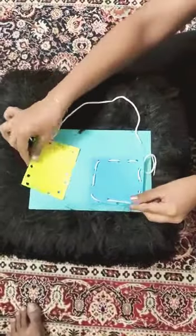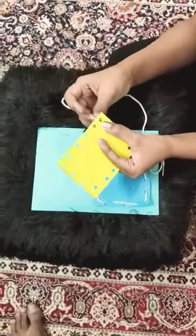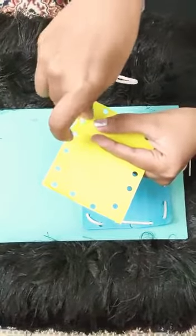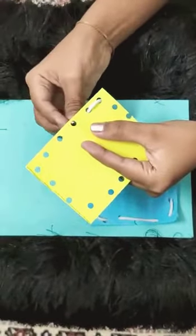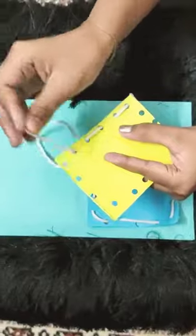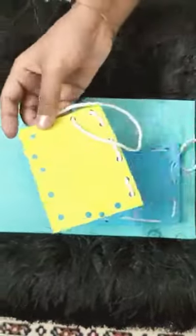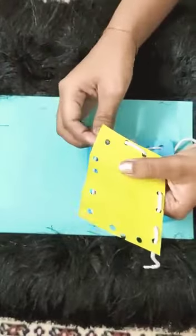I have already prepared one, so let's get started with the lacing activity. You would start by putting the lace from bottom to top, or you can go from top to bottom. Then we'll put it in another hole, like this, and keep on going up and down, up and down.